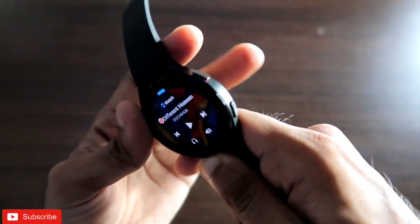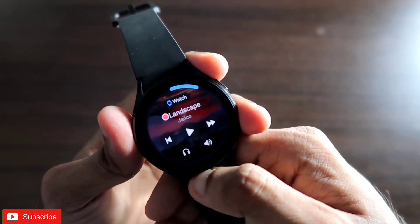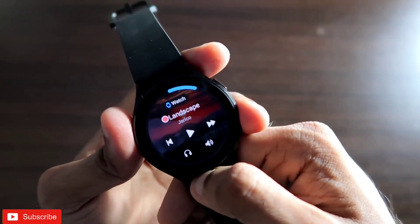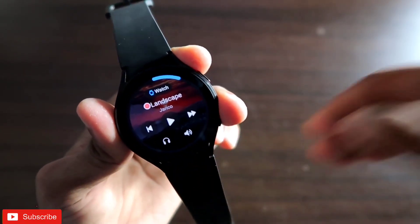That's how to play YouTube Music on your Samsung Galaxy Watch 4 directly from the watch speaker. I hope you liked this video — if you did, don't forget to like and subscribe to my channel and hit the bell notification. Thank you guys, have a great day!